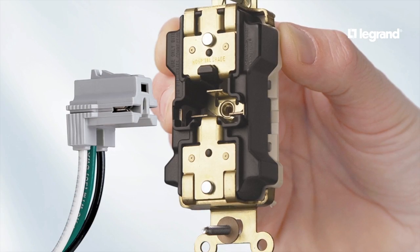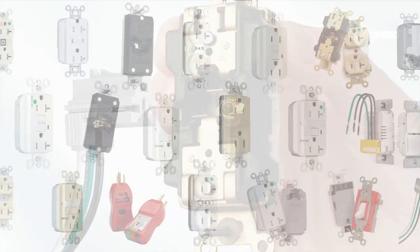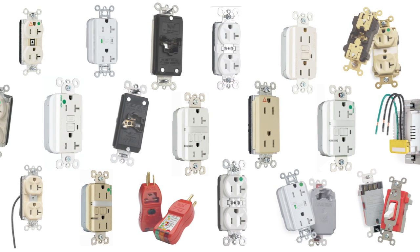So think of Pass & Seymour Plug-Tail as your new device standard throughout your facility and start upgrading your building for high performance.